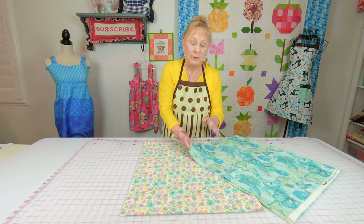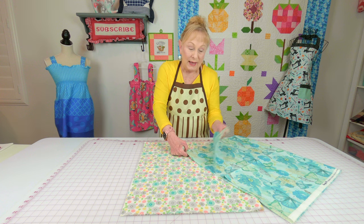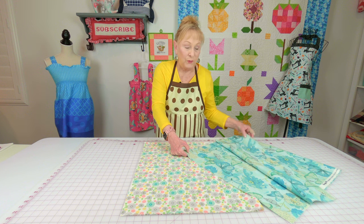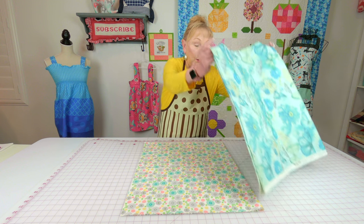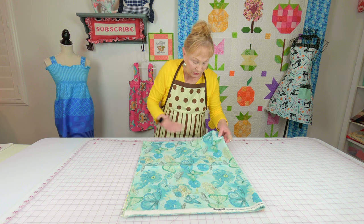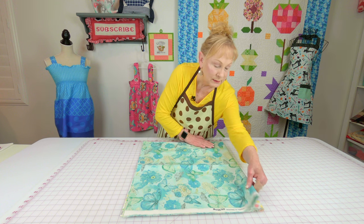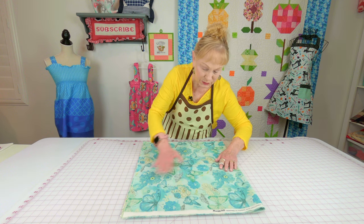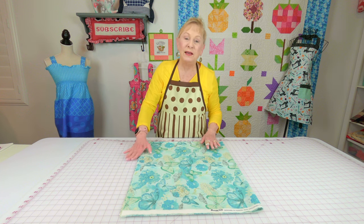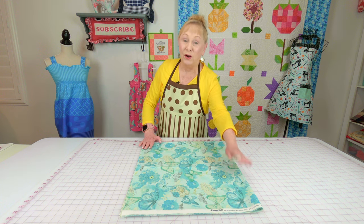Now take your fabric for the top of the round topper and do the same thing. Have it folded with the selvedge edges together, fold it in half, then place it on top and line up your folded edges very carefully. Take your time and make sure everything is smooth. If your raw edges are jagged, that's not a problem — just make sure your folded edges are together.